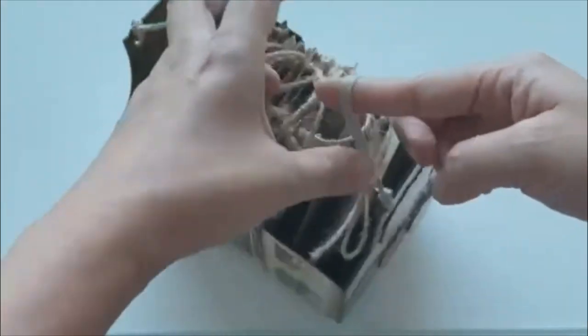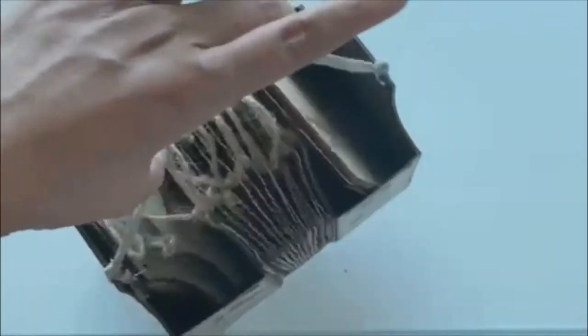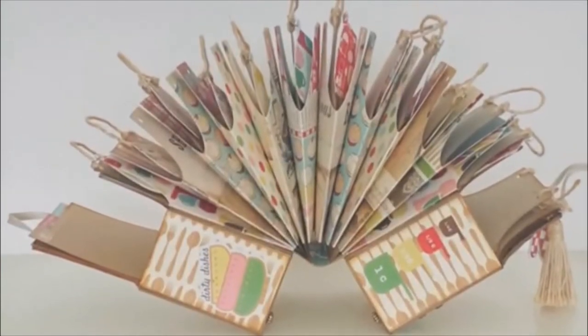So there you have it — our accordion apron box. Hope you all enjoy it. Till our next video, don't forget to subscribe. Bye!